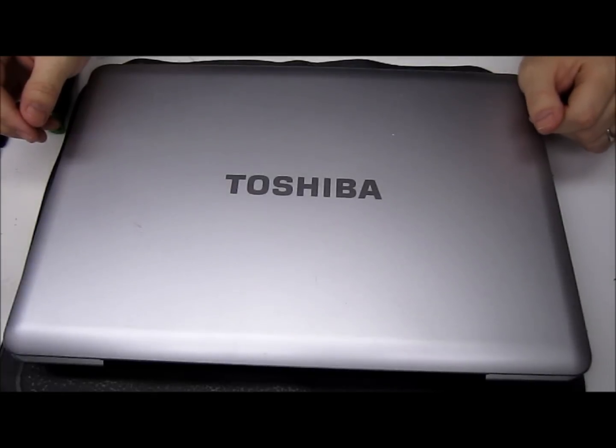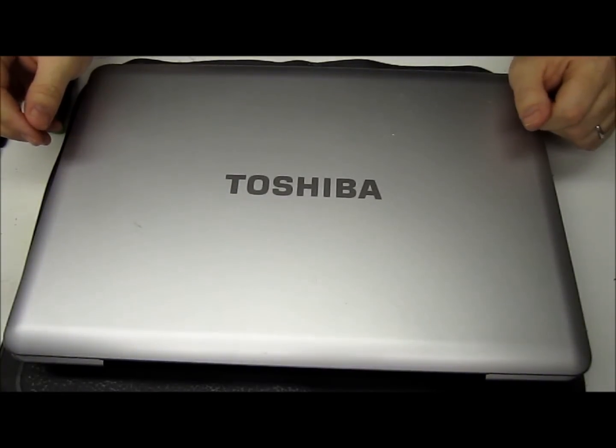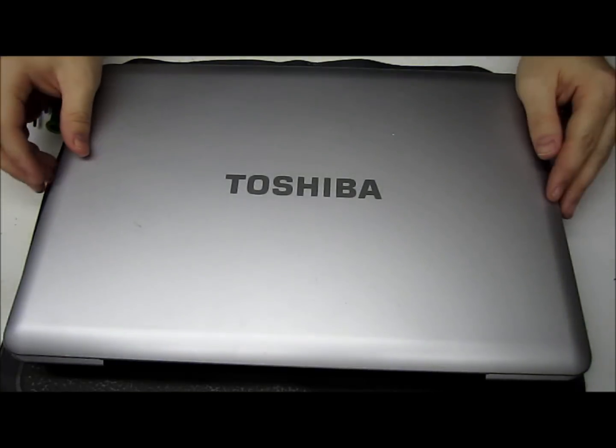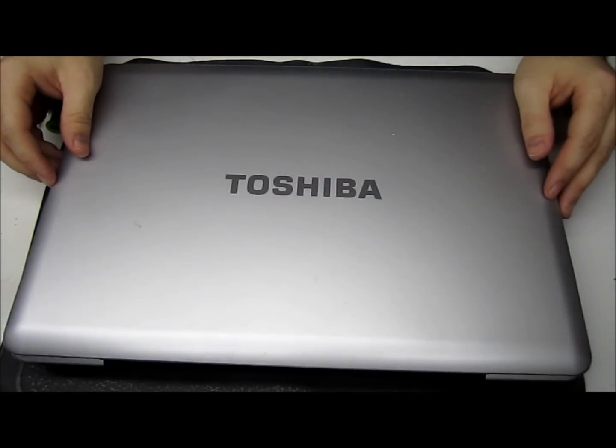Hello guys, this is Jesse from the Tyree ZTT YouTube channel. Today we're going to be doing the first of a series of upgrade and repair on laptop videos. I figured I would start out with the simplest of things — just a basic RAM upgrade.